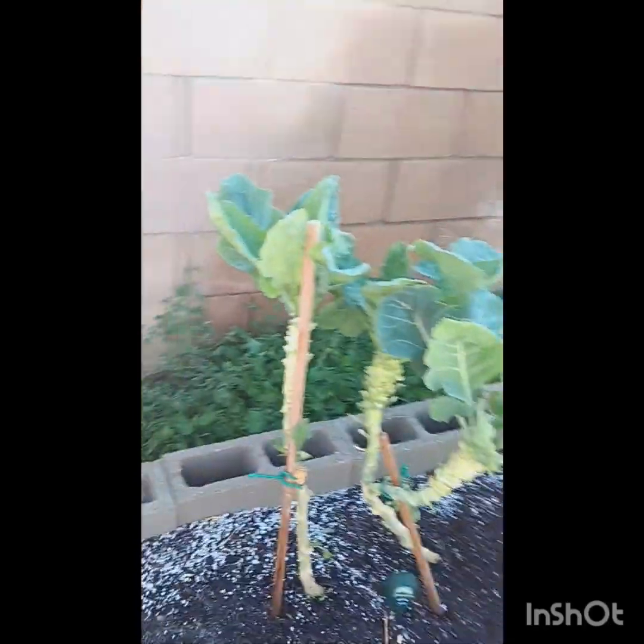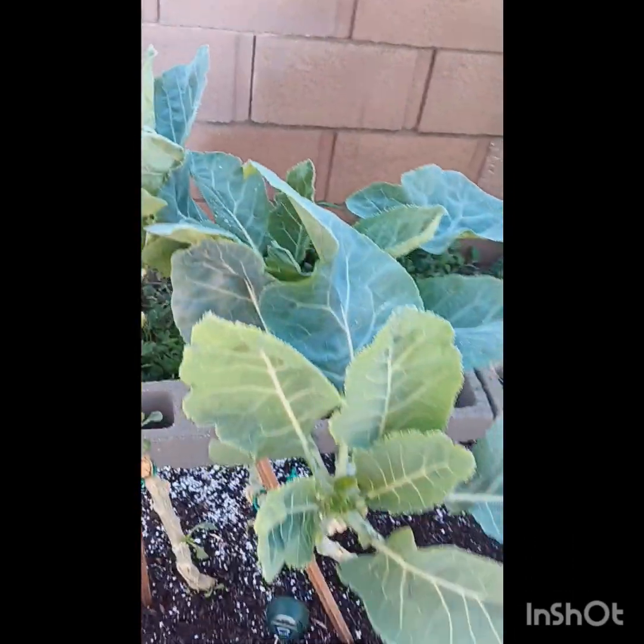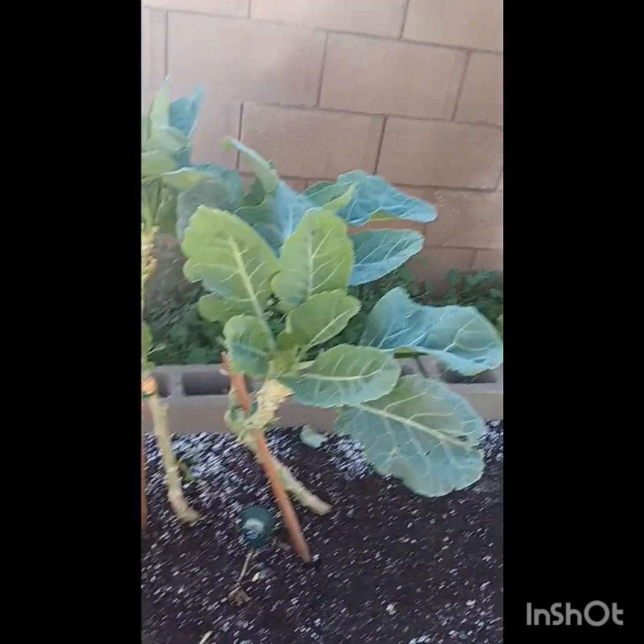Look at how fast my collard greens are growing back though. Remember, they were naked — naked, naked, naked.